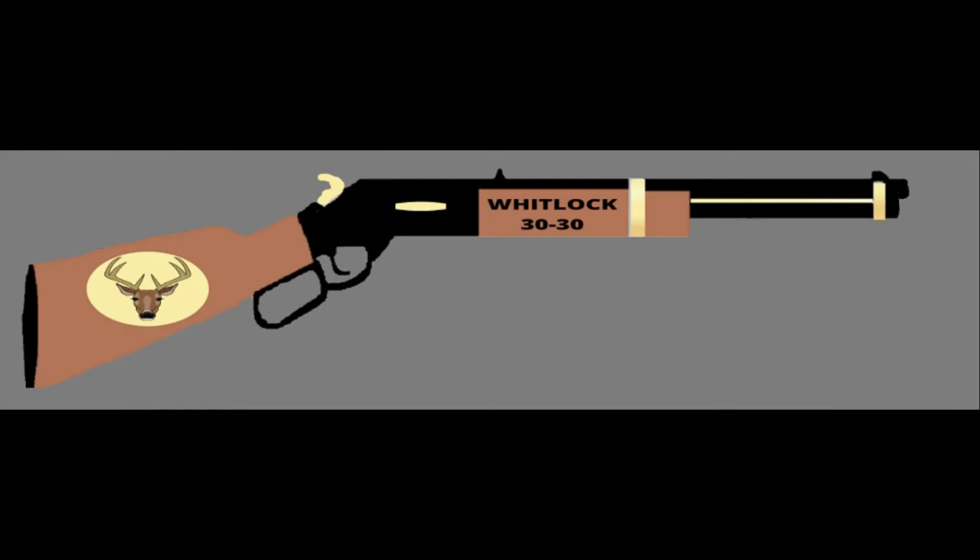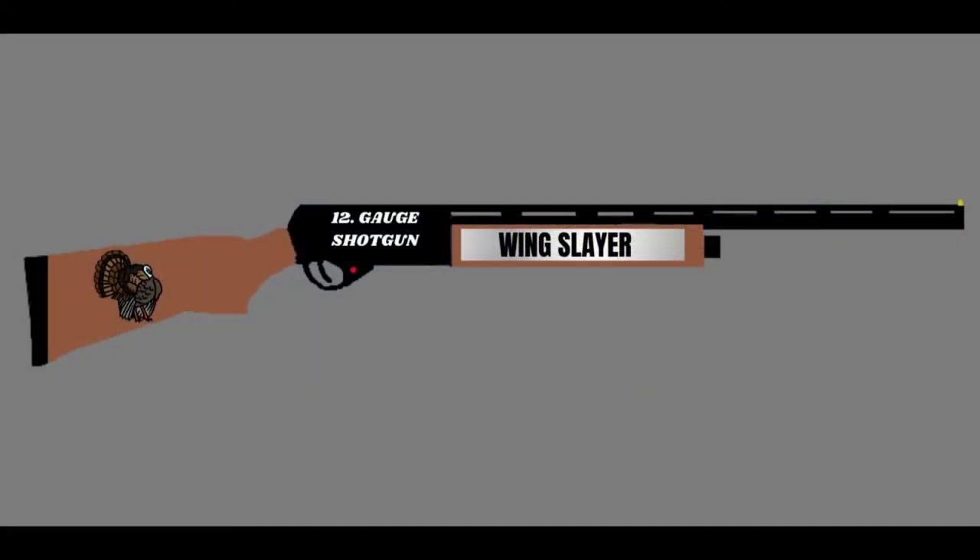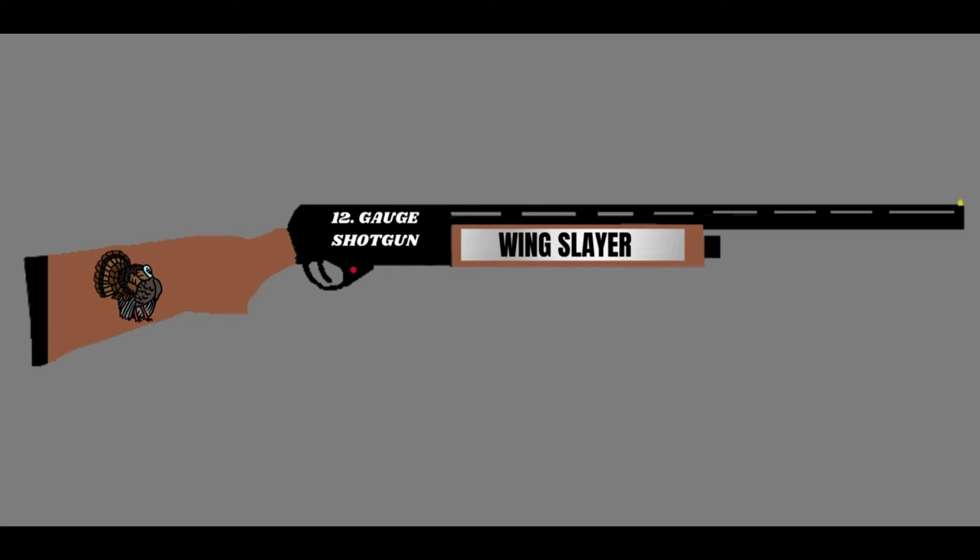A Whitlock 30 — this hunter called the Wild Weapon. I did everything but the deer on the stock. And a Matt Dillon — I did everything on this except the engraving that came from Canva and the United States Marshal Star. And a Wingslayer — I did everything on this except the turkey. All the coloring and writing on it.